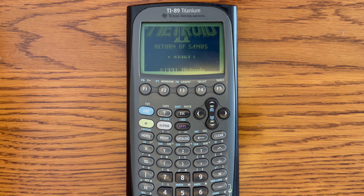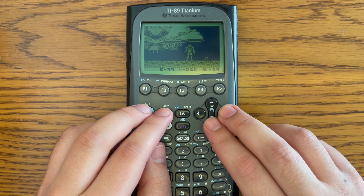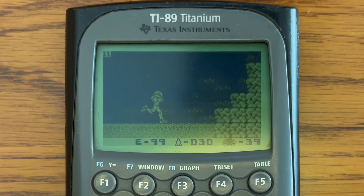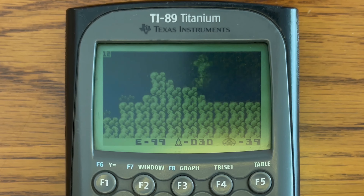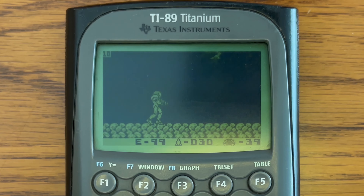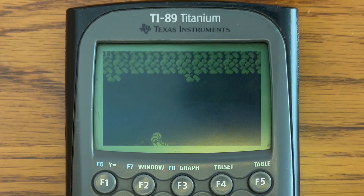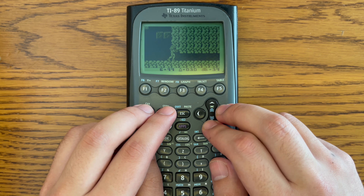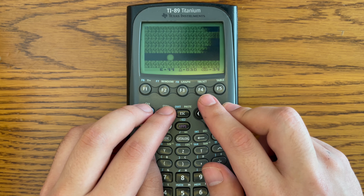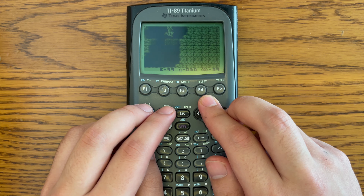The next game is Metroid 2: Return of Samus. This game was already running pretty smoothly on the first test, so I'm expecting it'll just play a little bit better. Around 11 FPS here — I think it's playing pretty much exactly the same. It might be a little bit smoother, but I don't see really any difference. For this game and Harvest Moon there probably wouldn't be any real difference, and the overclocking wasn't really even necessary for this one.